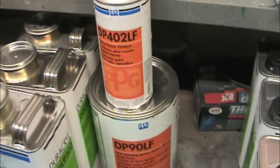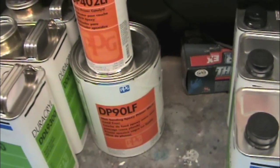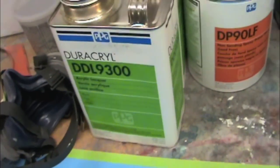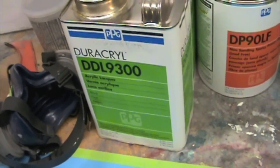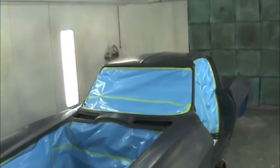First we're going to start with the sealer coat of PPG DP 90, then followed up by the acrylic lacquer. Lacquer, unlike modern paints, hardens by the evaporation process, and it produces a gloss that is unmistakably lacquer.